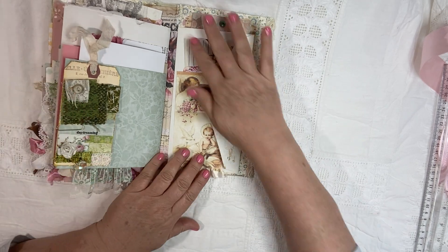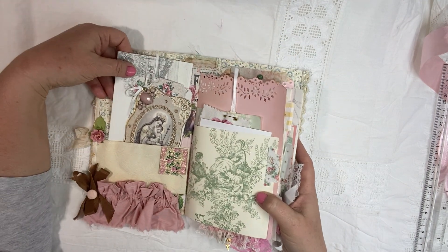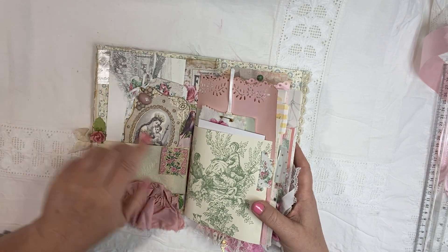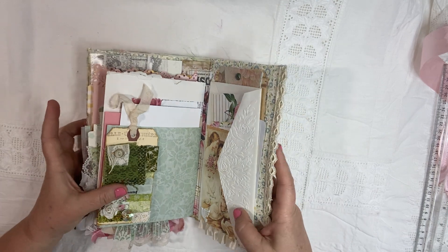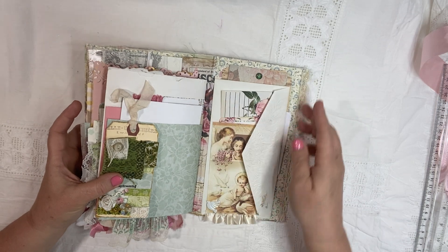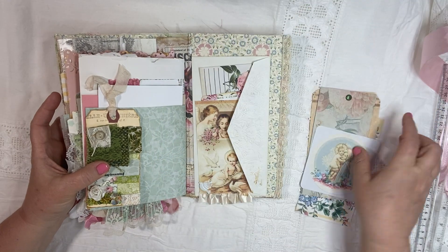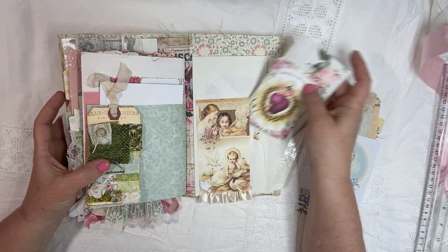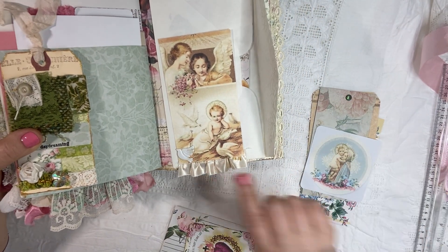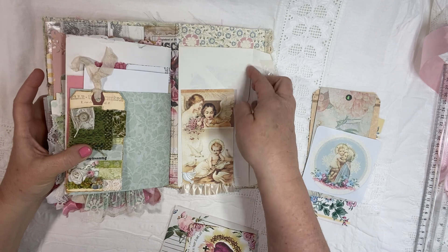And then the very last page is the envelope that came with the stationery paper. The vintage stationery had the envelopes as well. So I embossed the flap of the envelope and put it in the book this way so that you've got a tuck behind here. And I did tuck some stuff in there for you. And then there's a tuck on the front of this beautiful image — there's a little dove brad down here on the bottom, and a beautiful image of the angels looking over baby Jesus inside the envelope.